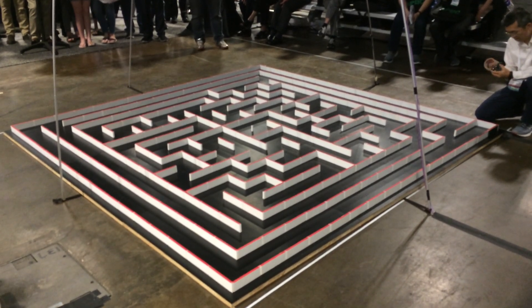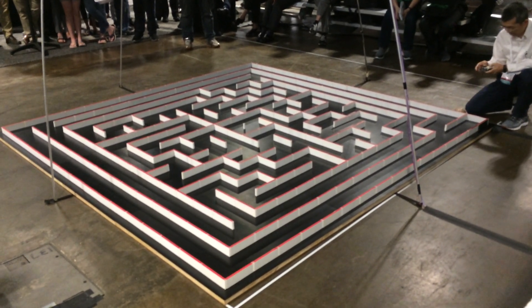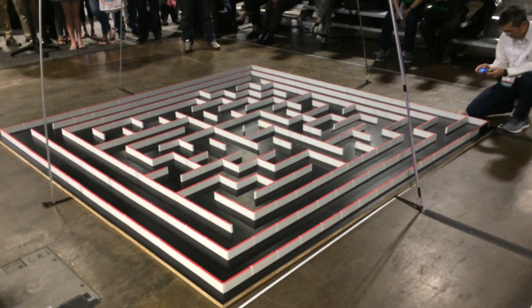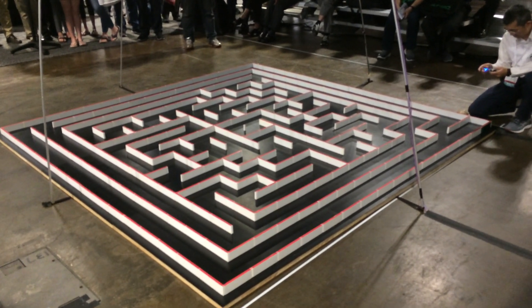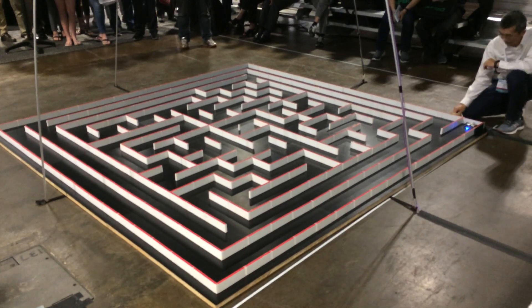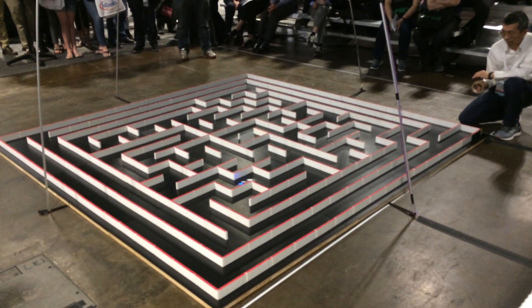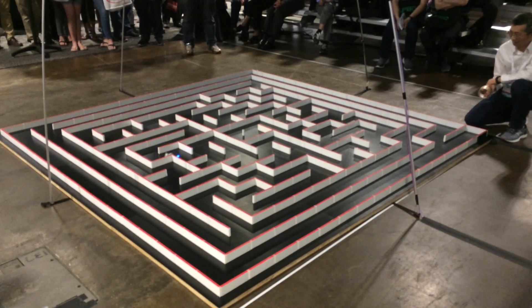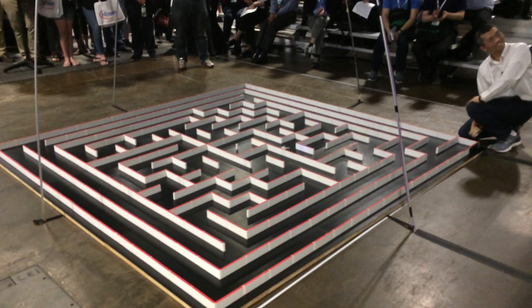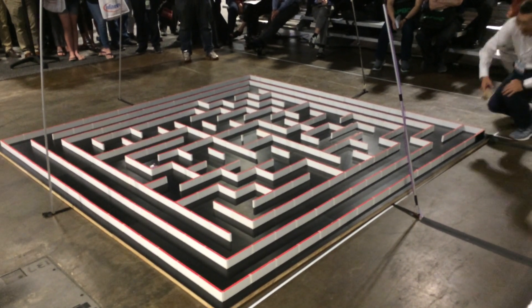This will be the last run. That last run is 11.88 seconds — about 11.9 seconds.